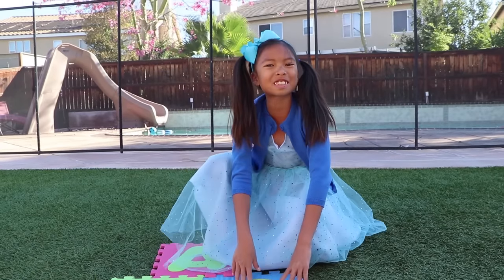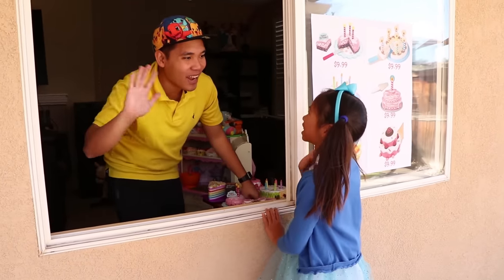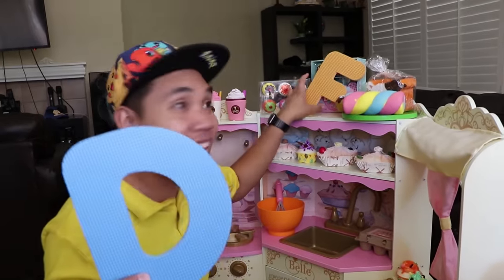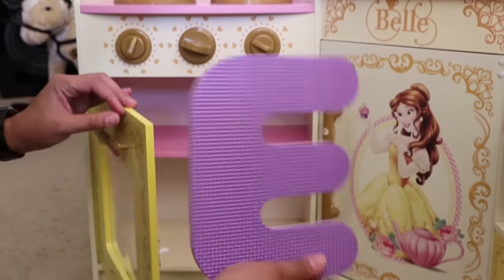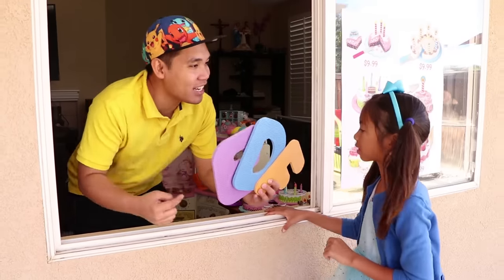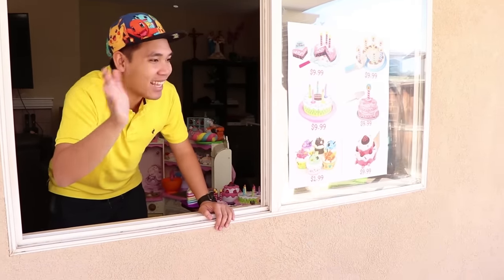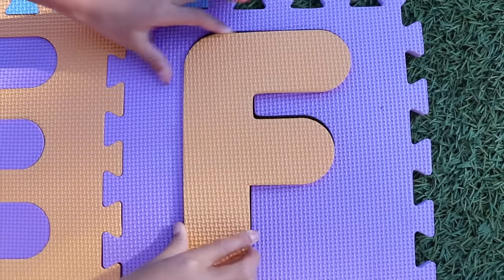Let's go find more letters, guys! Hi, Uncle John! Hi, Wendy! Have you seen any of my alphabet letters, Uncle John? Let me check for you! I found them! I found letter D and letter L! I found letter E, too! I found this letter — is it the one you're looking for? Yes! Thank you! Bye! D! E! F!